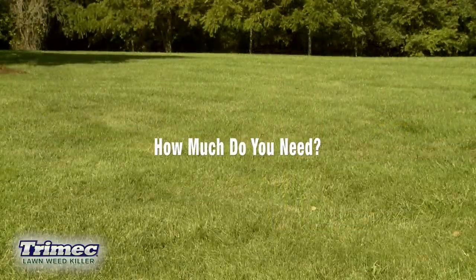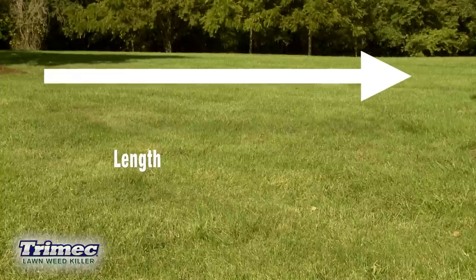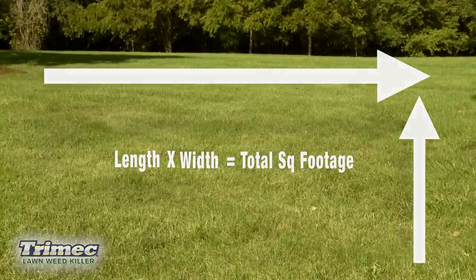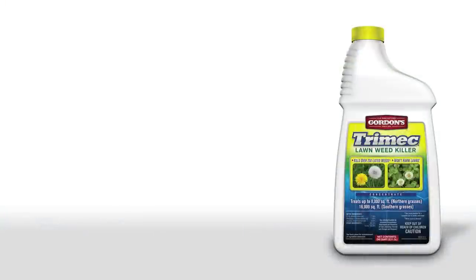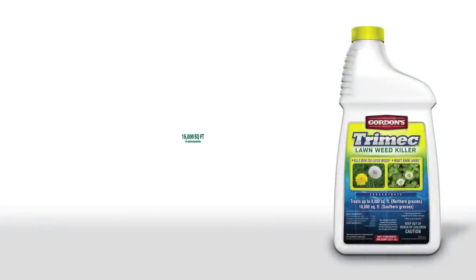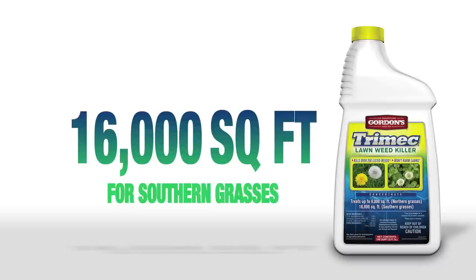Before you begin, be sure you have enough Trimec to cover your entire lawn by multiplying the length of the lawn area to be treated times its width to determine the total square footage. A quart container of Trimec covers about 8,000 square feet for northern grasses and 16,000 square feet for southern grasses.